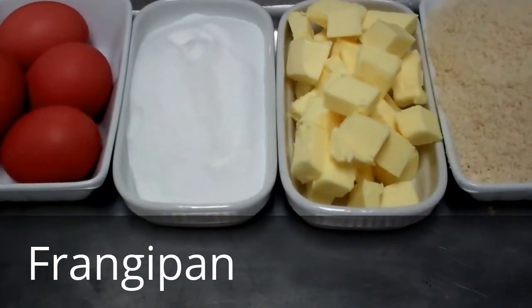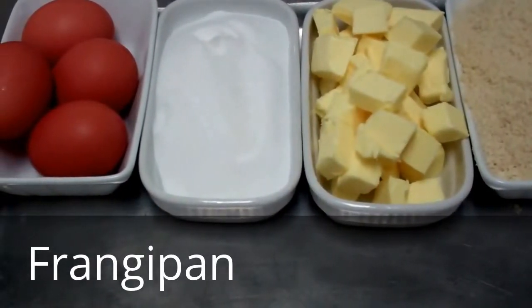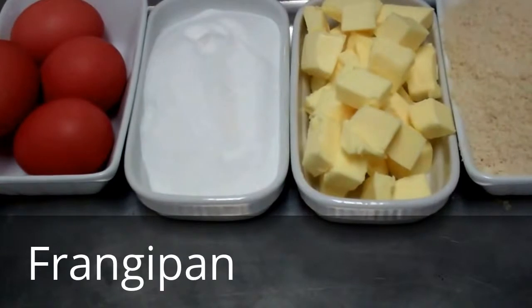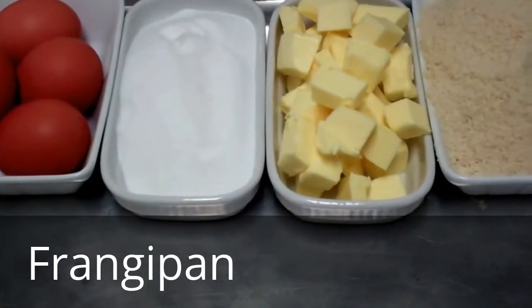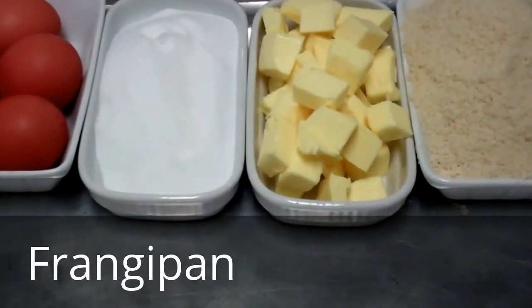We have the ingredients here to make our frangipane for our Bakewell tart. What we have here is 175 grams of softened butter, 175 grams of castor sugar, 4 medium eggs, and 175 grams of ground almonds. We're going to beat our butter and sugar together, cream it till it's light and fluffy, then add our eggs one by one, and finally incorporate our almonds to make our frangipane for the Bakewell tart.